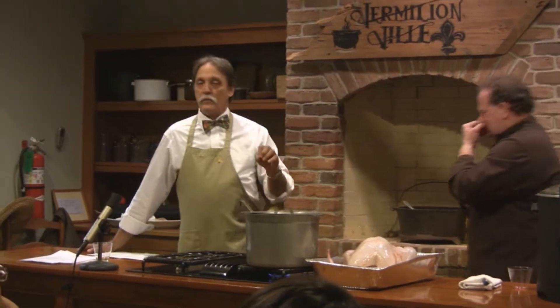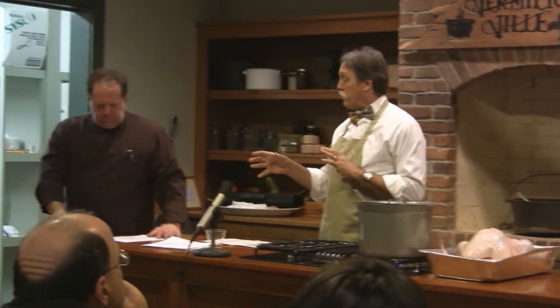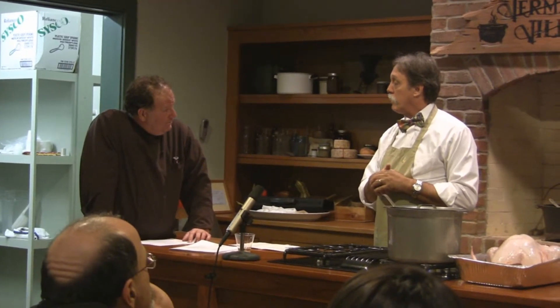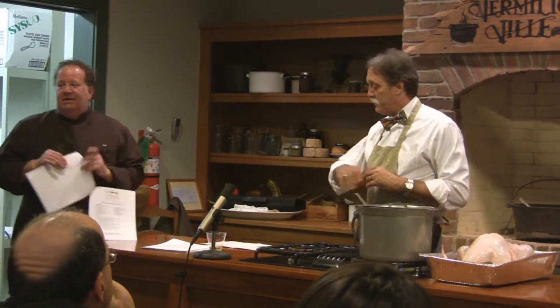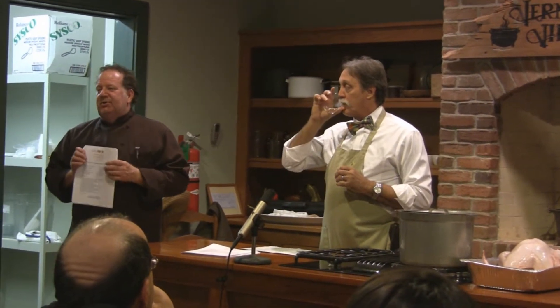There's chicken and sausage gumbo, chicken and smoked sausage gumbo, chicken and andouille gumbo, wild game gumbo, chicken and oyster gumbo — all kinds of combinations. I'm giving y'all a turkey smoked sausage shrimp gumbo recipe. It's poultry — turkey — with shrimp, which is fine.